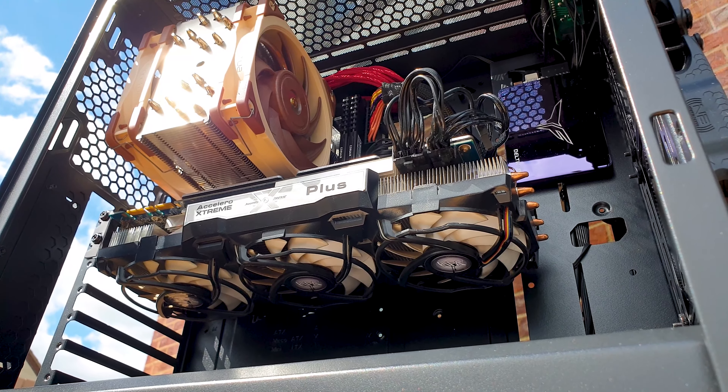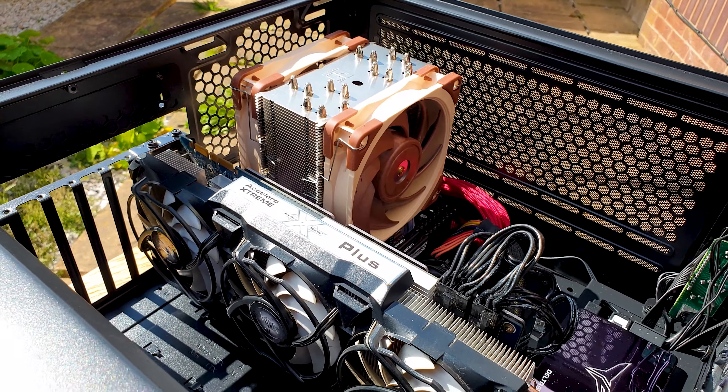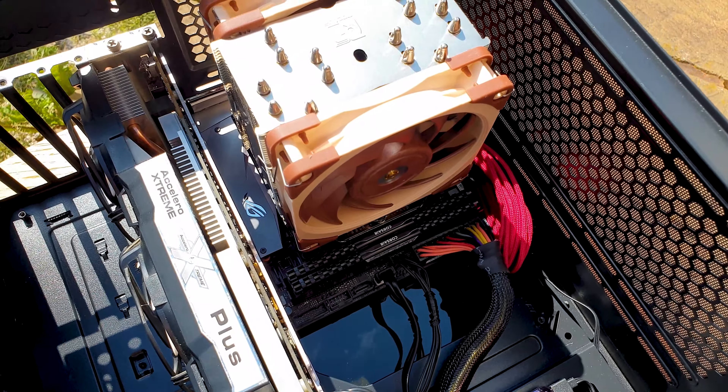Here is my testing rig which I call Crash Tester V5, since it uses most of my extra parts — I'll link everything down below for you guys.